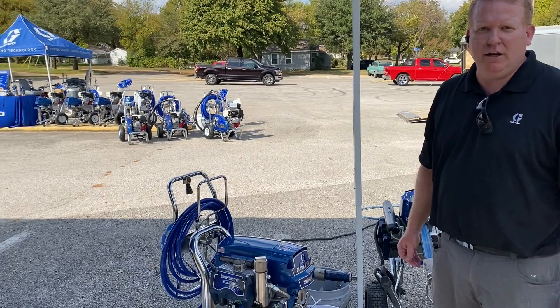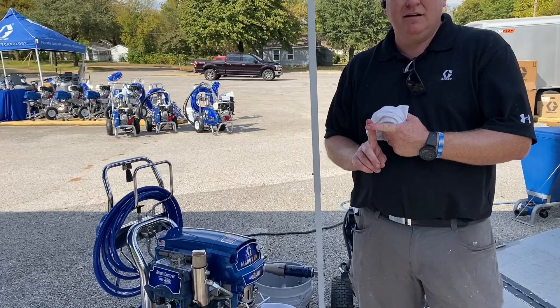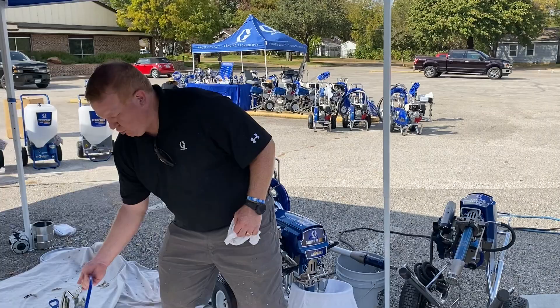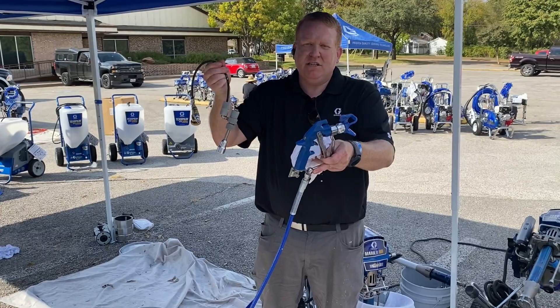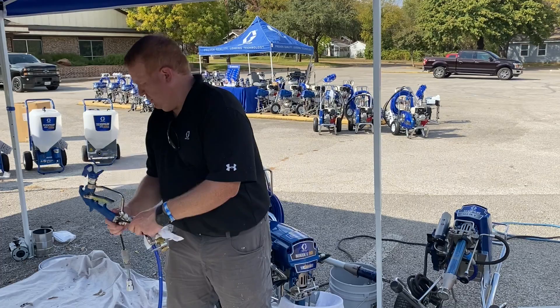We're going to talk about the Mark units — what we consider the three-in-one. When we say three-in-one or Mark unit, we talk about paint and mud, so you can do level five finishes or a texture finish. You can add an atomizer kit to your gun to do orange peel or a splatter effect, and adding a compressor you can do texture finishes for commercial or residential jobs.